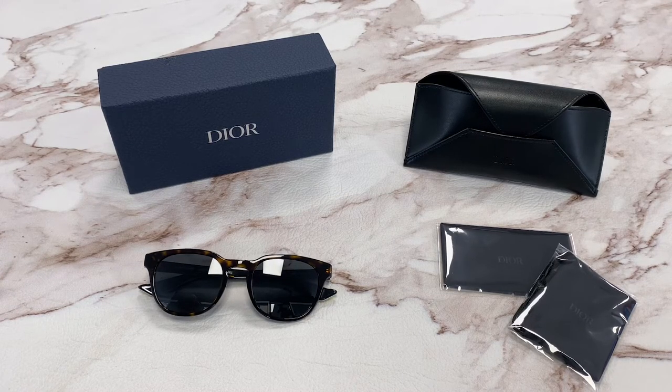Hi, I'm Dylan from Joylot. I'll be demonstrating Christian Dior sunglasses model Dior B24.2, color code 086IR.